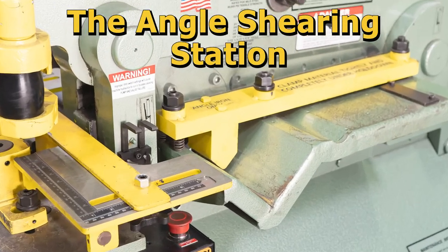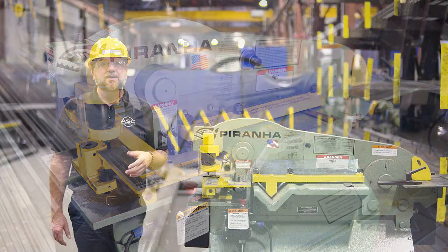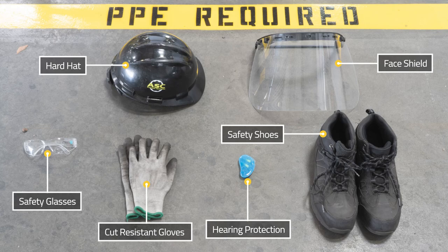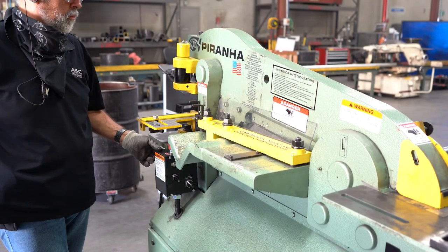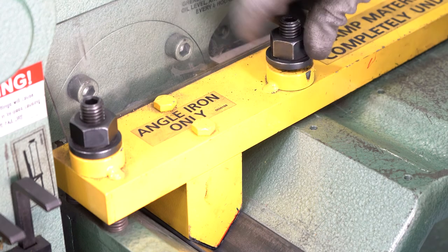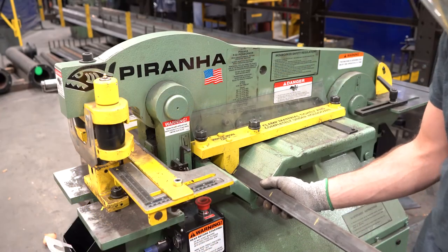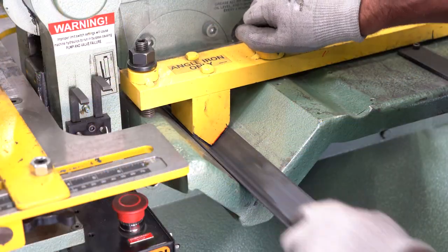This is the angle shearing station and it is used to shear various angled materials. Before turning on the machine, make sure you have all the required PPE on. Once you have your PPE on, lift the upper beam to its full up position using the up push button, and loosen the adjusting nuts on the hold down bar. Insert the material under the hold down and through the blades, and tighten the adjusting nuts to lower the hold down.